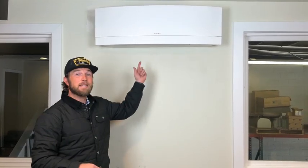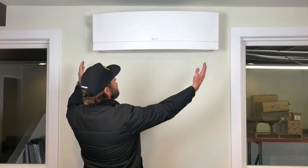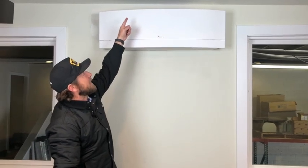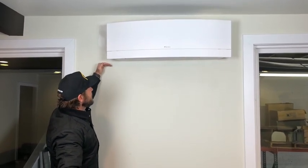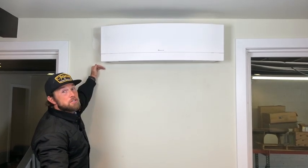We installed this fan coil in our conference room. We put an 18,000 BTU unit right here. It's about three feet wide and about just under a foot tall. You'll notice on top we have to have a little bit of a gap so that the airflow can come in through the top. You're going to want 16 to 18 inches of height clearance in whatever location you plan to install.